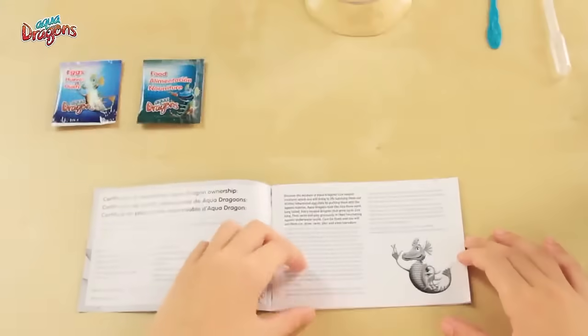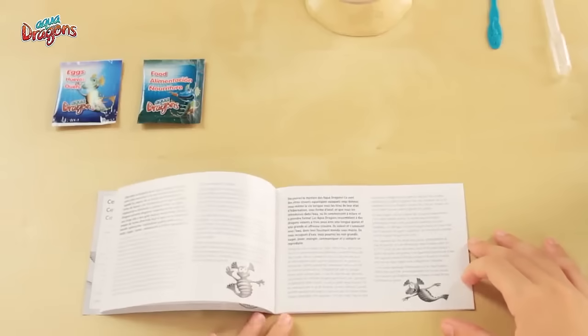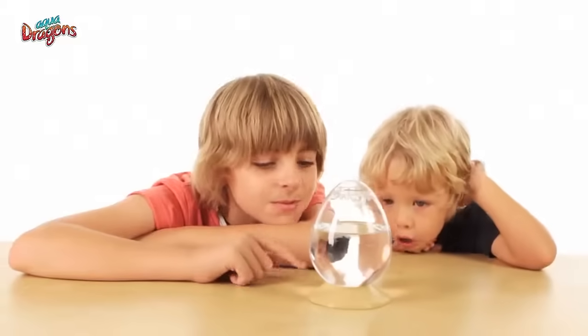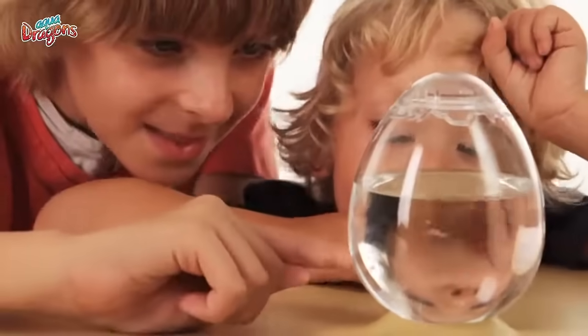Follow them through the different stages of the life cycle. Distinguish the difference between the males and females. Name them and even play games with them. See the instruction guide to learn about the different life cycle stages and their anatomy. Love your AquaDragons and they will grow big and strong. Good luck!